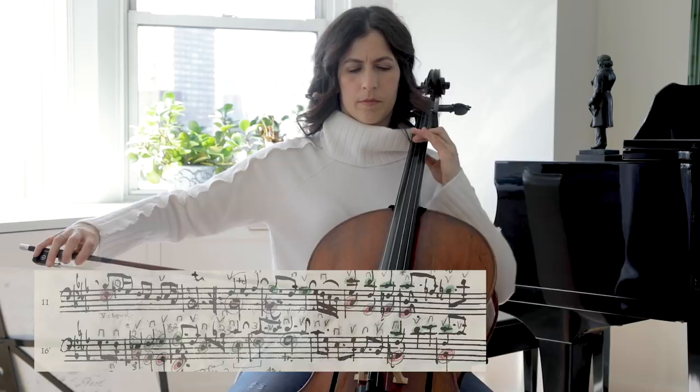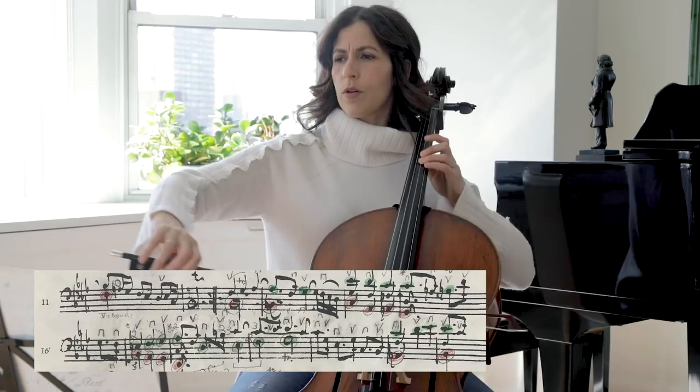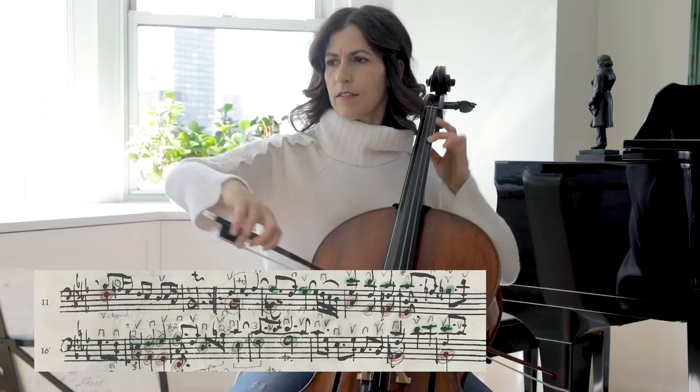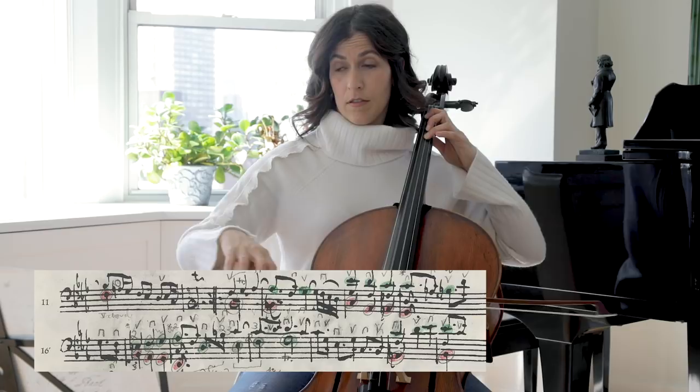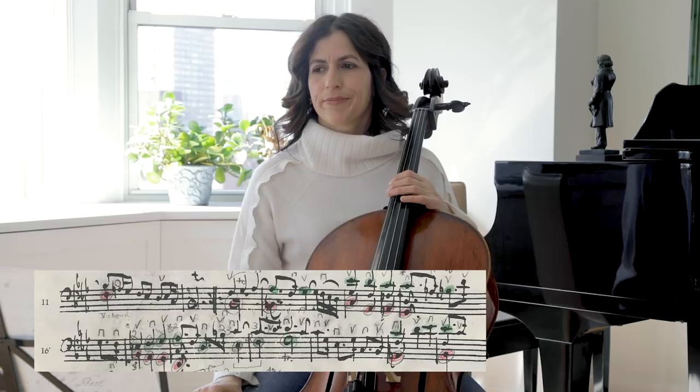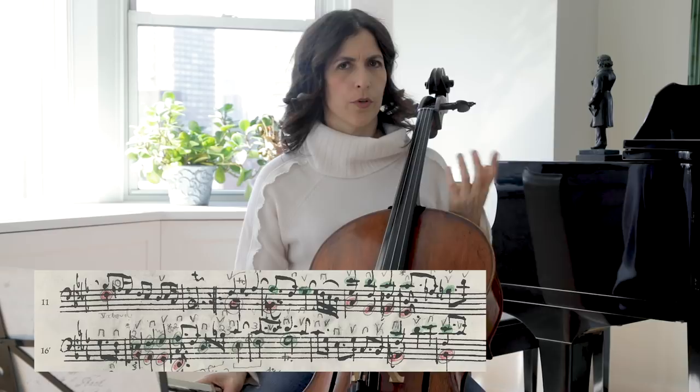On the second beat, and also in bar 15, and then here — or you can find your own, obviously. I think this is one of the more expressive parts and it calls for ornamentation. This is bar 17.